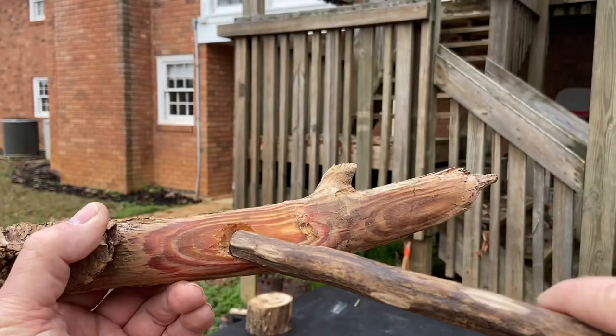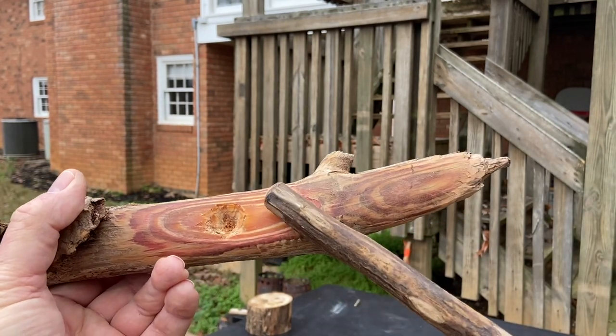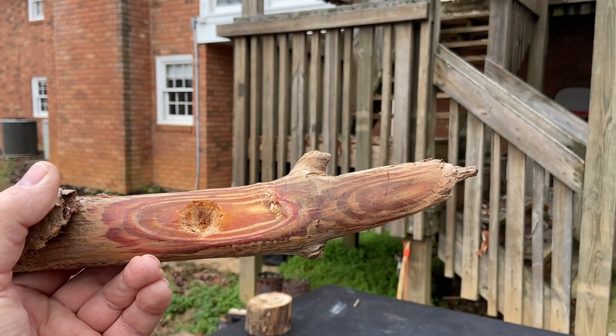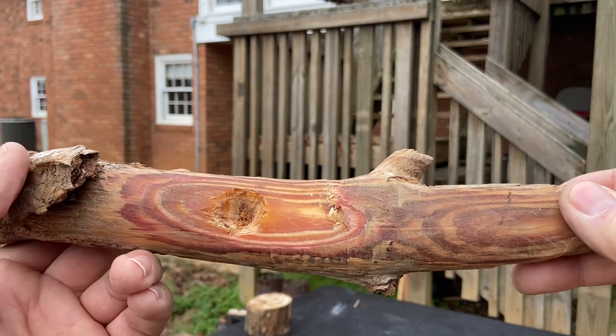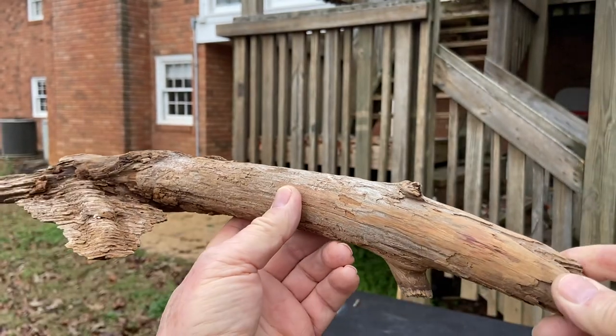We used it to bear and block this mullein and it did a great job — it was almost friction free. But today we're going to use it to bear and block a pine spindle on a sourwood fireboard, and we're going to scrape some fatwood off of here. And of course we'll use this as a baton.